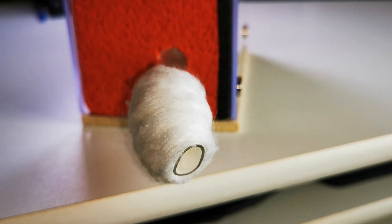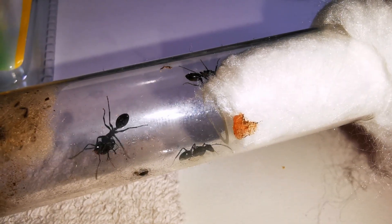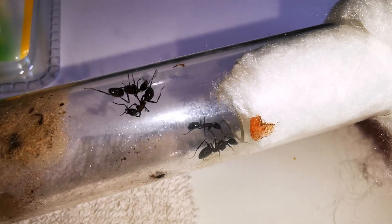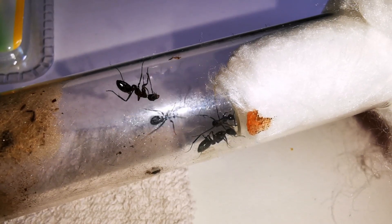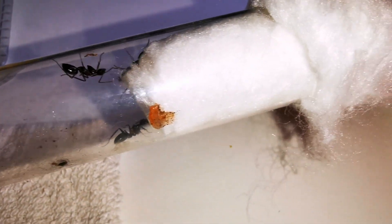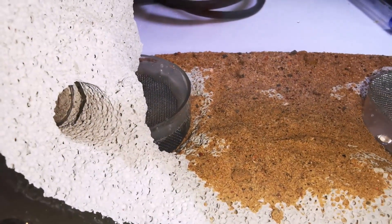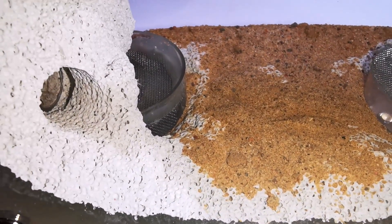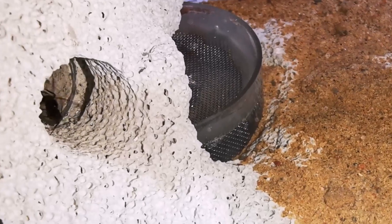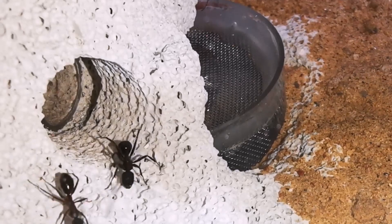When I first connected the formicarium with the test tube, our colony seemed a bit hesitant. That might have been the reason it took them 5 whole weeks to move in. While a few workers were exploring it, the queen didn't move out until the test tube was completely dry. Within a week in their new home, bad luck struck again — three times at that!